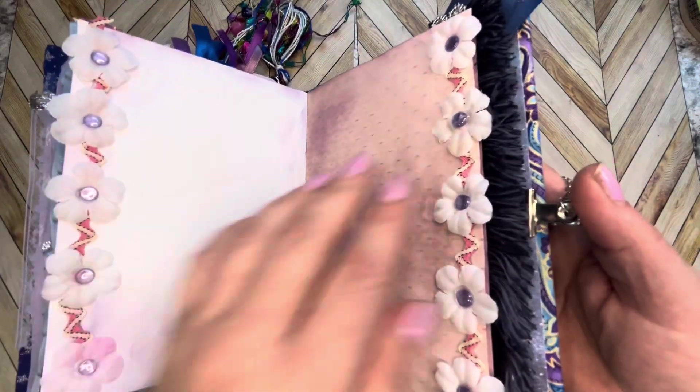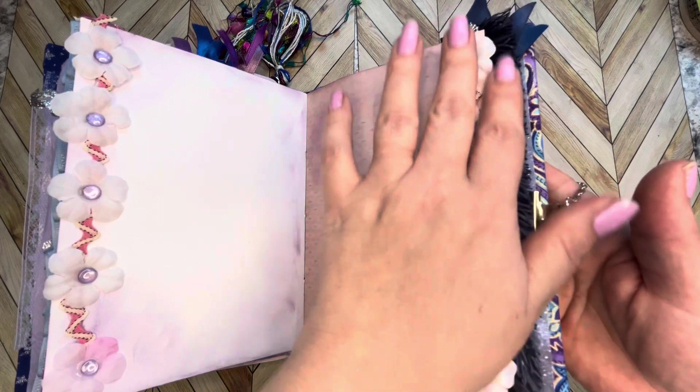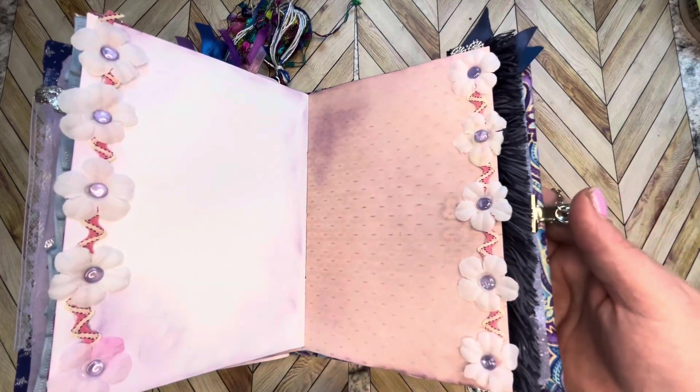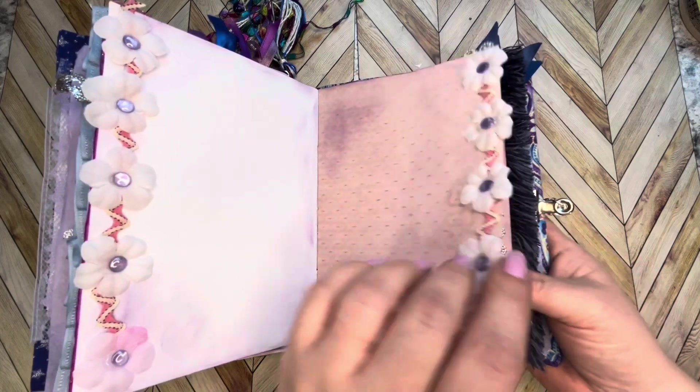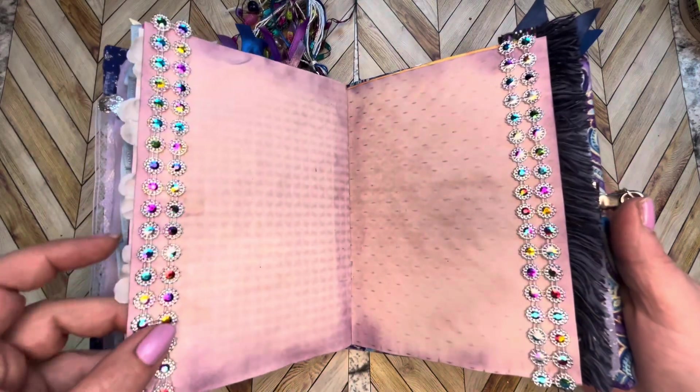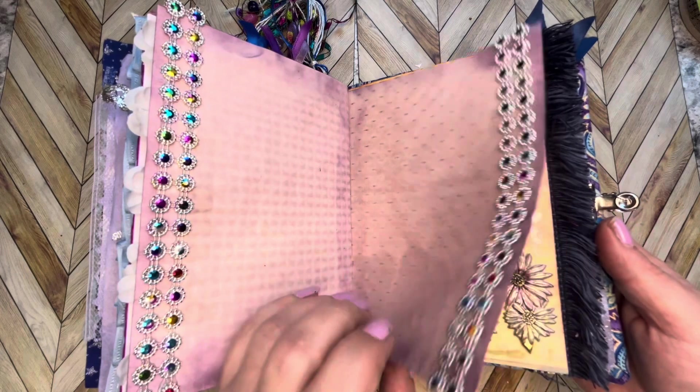Look at this fun tasselly ribbon — ooh yeah, I love that! I'm going to use more of that more often in my books. I'll show you what it looks like when we get there, sorry, I just got excited. Some cool metallic trim going down the side.